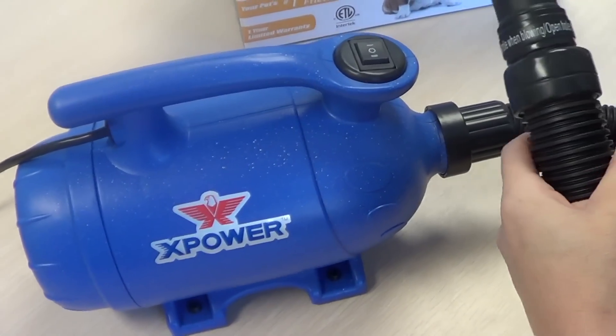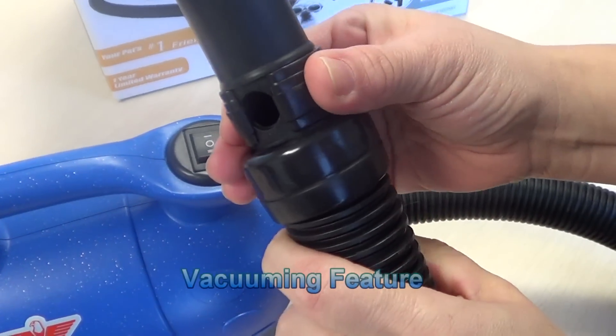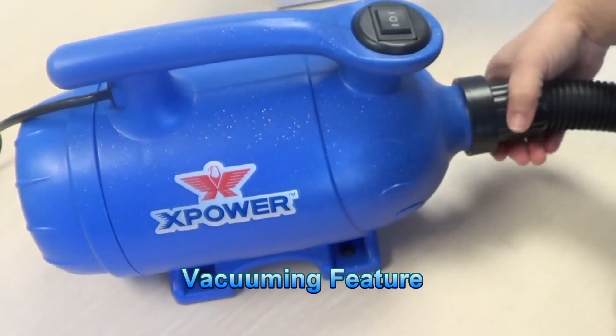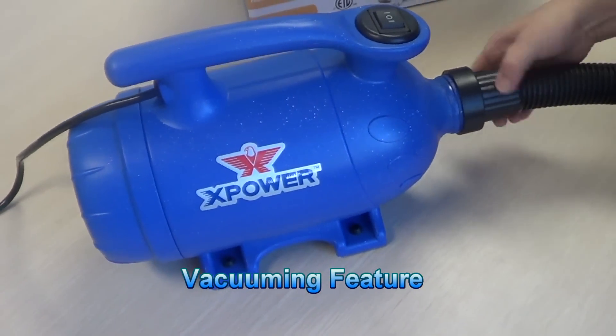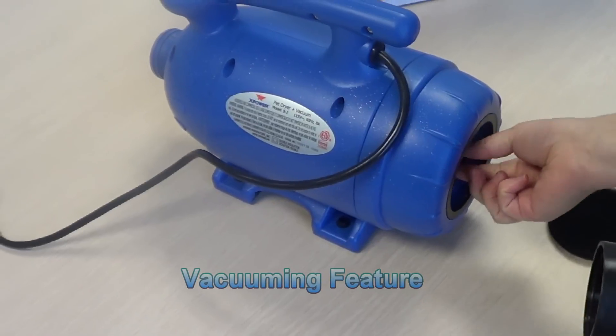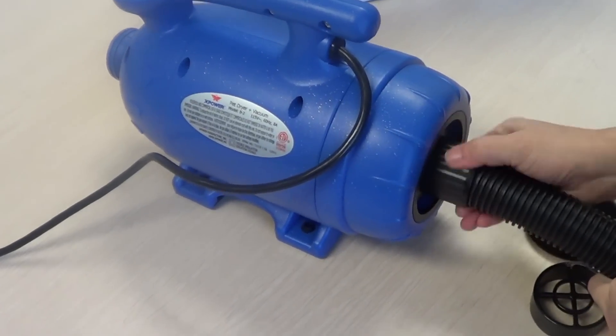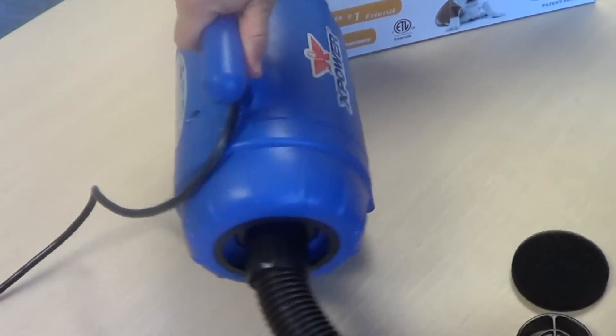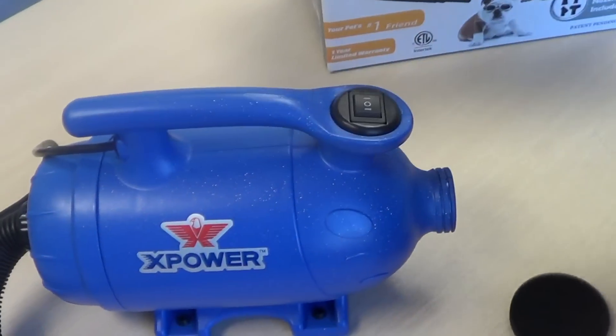The B2 also has a vacuum feature. You'll want to open the hole when vacuuming. Remove the hose, the filter, connect your hose, and the vacuum feature is used in speed 1.